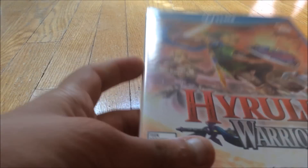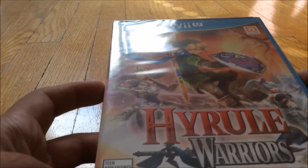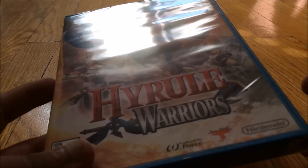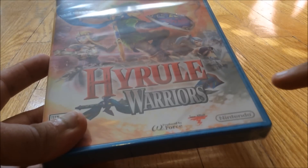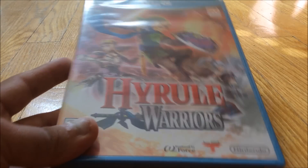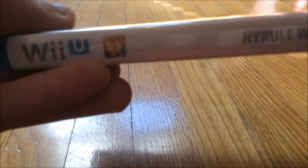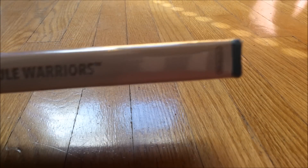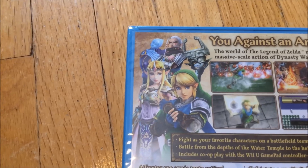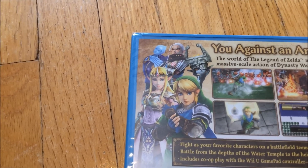Let's get into the packaging. Here is the front — got Link, Zelda right there, and then I can't remember her name. I know she's a new character just for this game. Here's the spine — Hyrule Warriors. Then there's the back with Link, Zelda, Impa, and Fi.